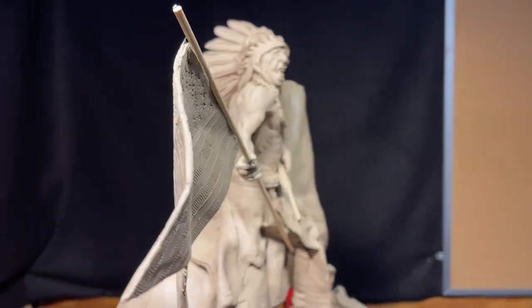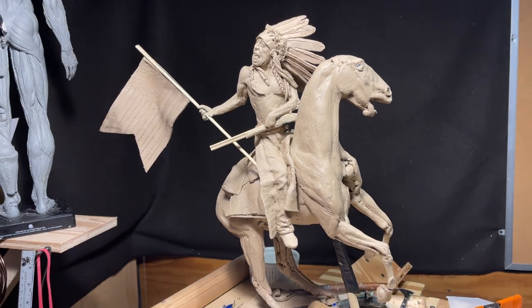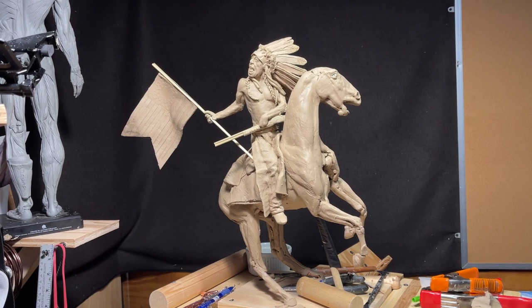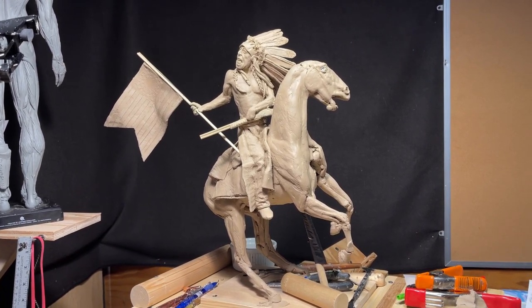All right, have a great weekend — I'll see you next week. Hopefully I can take this to the foundry and get some kind of idea what it's going to cost to cast next week.